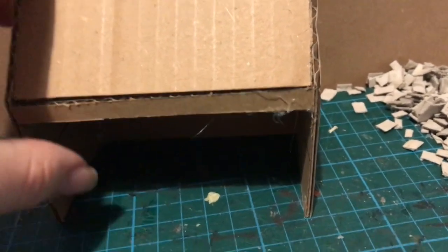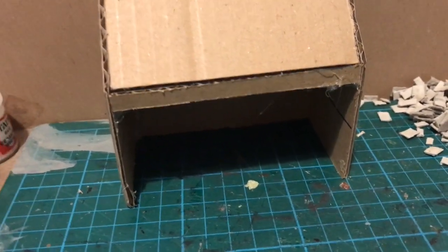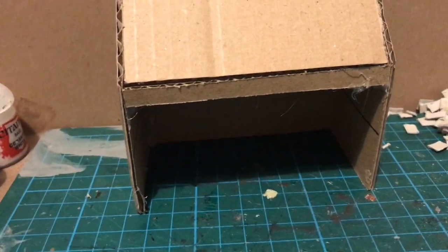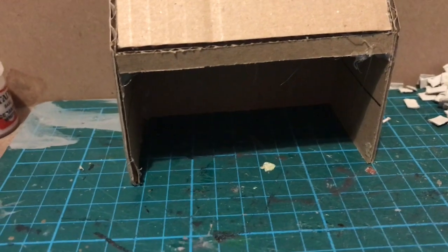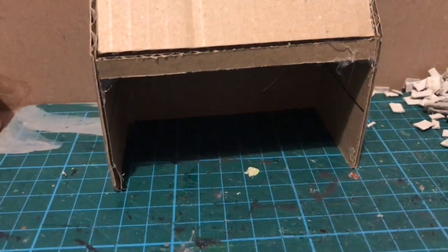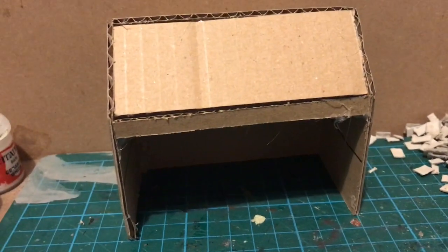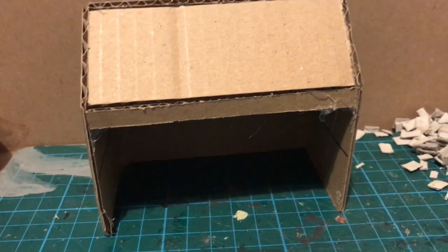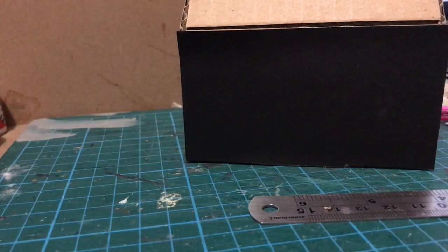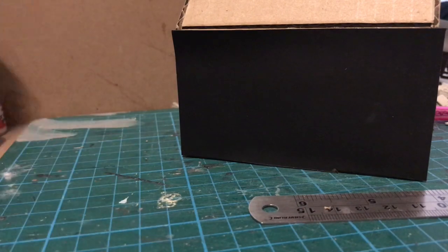To go back to the chapel itself — as you can see, there's still no front wall. I've put a strip of cardboard across, and I might put another one across the bottom. Next up though, I am going to clad it. So that's one wall done. I've just used craft card, cut it using a steel rule and a craft knife.